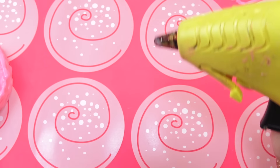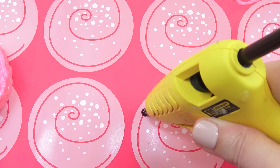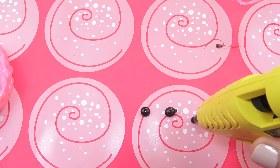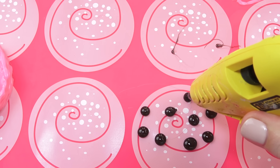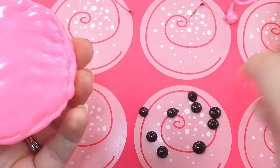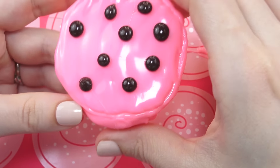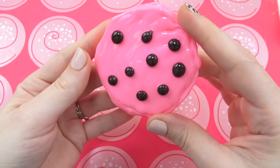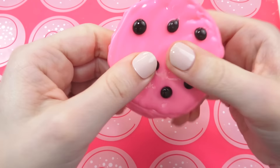Now use a brown hot glue stick to make little kisses — little dollops of hot glue for chocolate chips. One dollop, two, three — all the chips! Once those are cool, peel them off and use the tiniest little dot of hot glue to stick them on your cookie. Just like that — perfect, magical! It looks so cute. That's a pretty good snap. It works well.